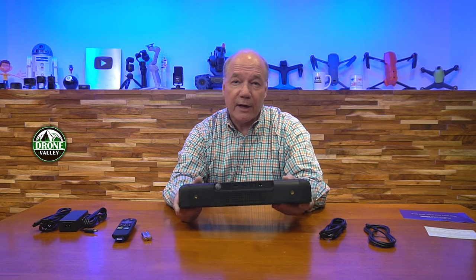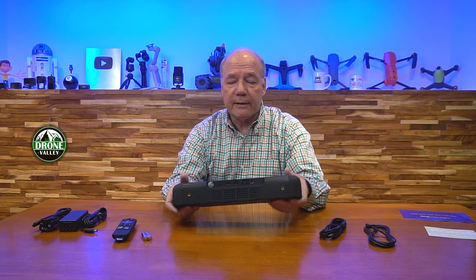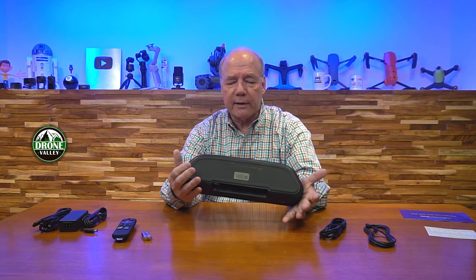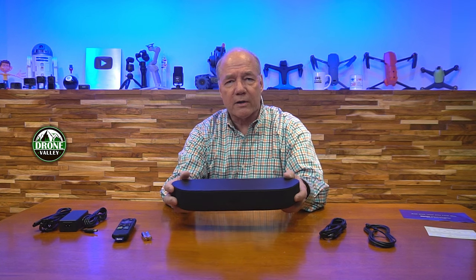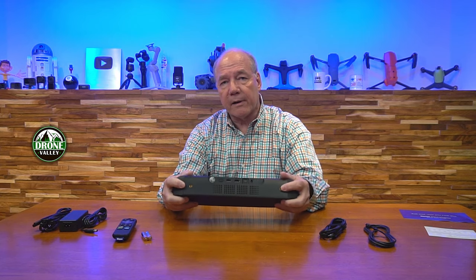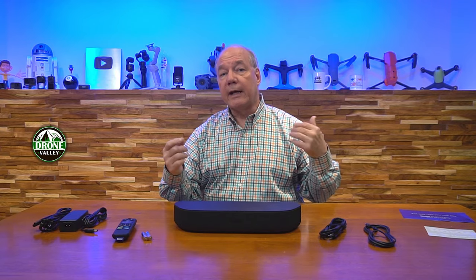Next I'm going to take a closer look at the unit and point out the connections, because even though it's a pretty simple product to install, it's important to understand what connections you'll want to use and what quality audio you'll get from those. Also, you can mount this on the wall — it's small enough to fit under most TVs and looks great in pretty much any decor. I like the dark grill on the front and the dark top. So stay tuned — next I'll take a closer look at the unit, point out the connections, and then do a demonstration.